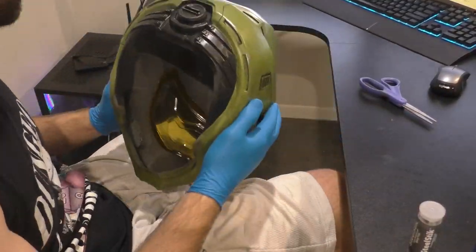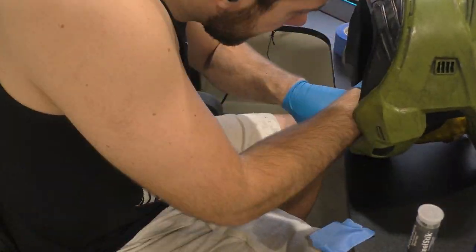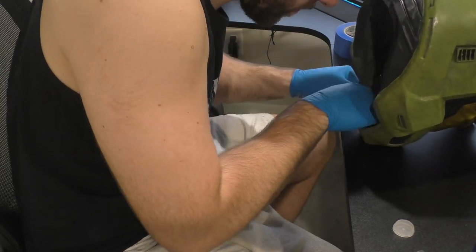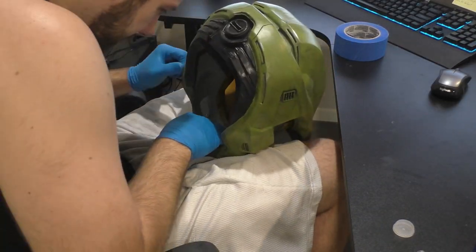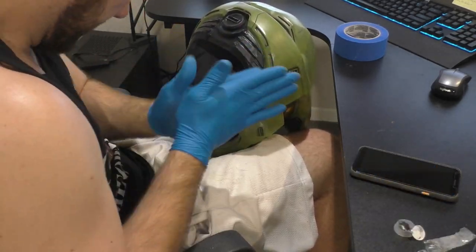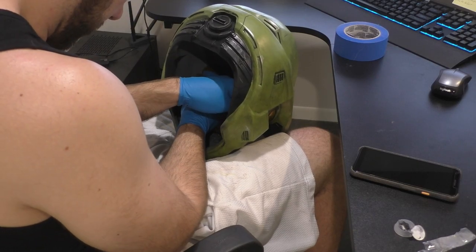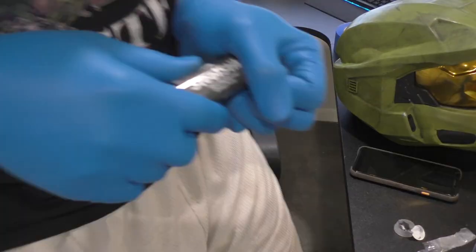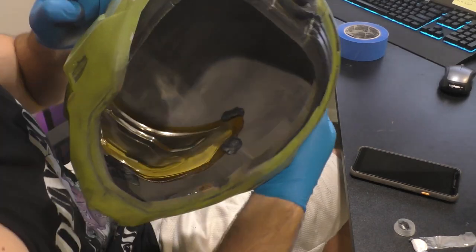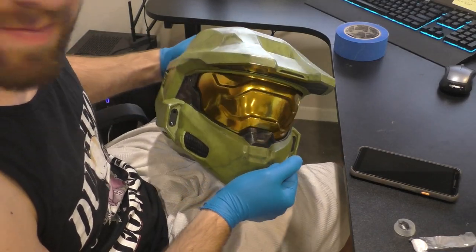Now that the helmet is fully painted, we can add the visor to really make it look like Master Chief. Making the visor is a pretty complex process so it deserves its own video. I'm going to be using Steel Stick Epoxy Putty to hold it in place. You clip off a little bit, rub it together like Play-Doh snakes, and it will change color and quickly harden. Mix it together and stick it in the corners of the visor to hold it in place inside the 3D print. Make sure you wear gloves because it will stain your hands otherwise.